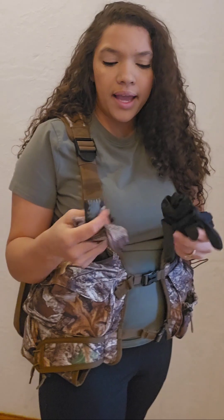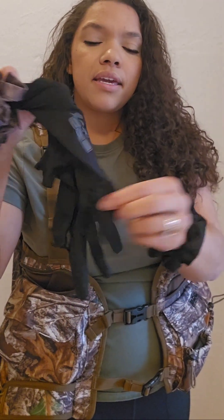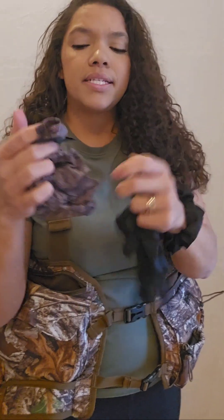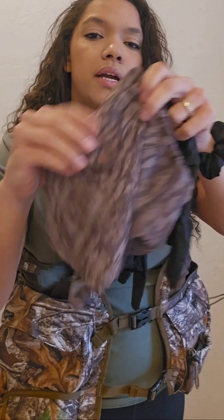Also in this pocket I have the new DSG gloves that have the exposed finger and thumb. They're super lightweight, and I have a mesh face mask to wear as well.